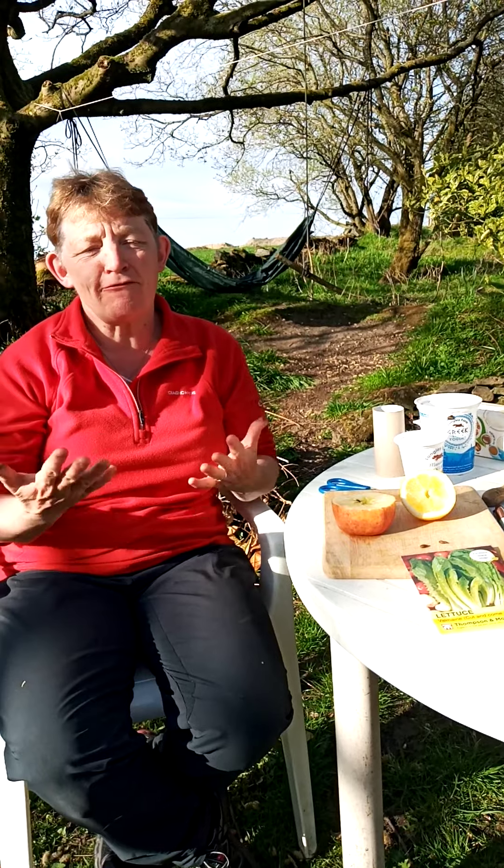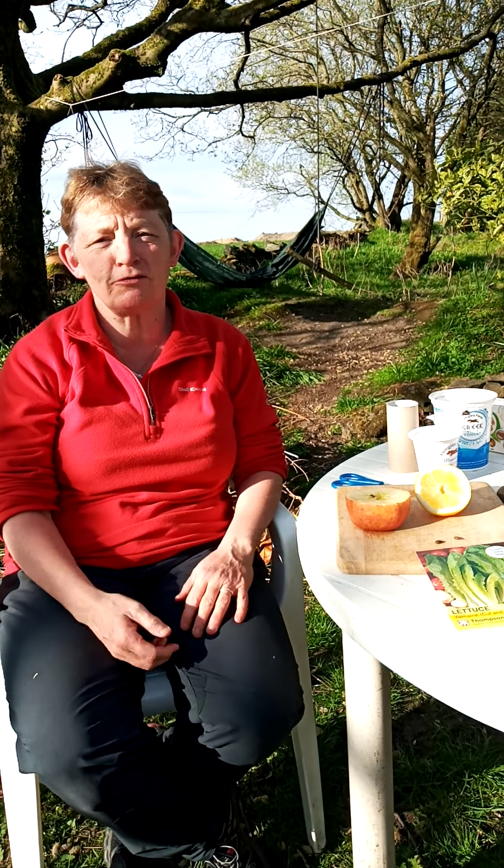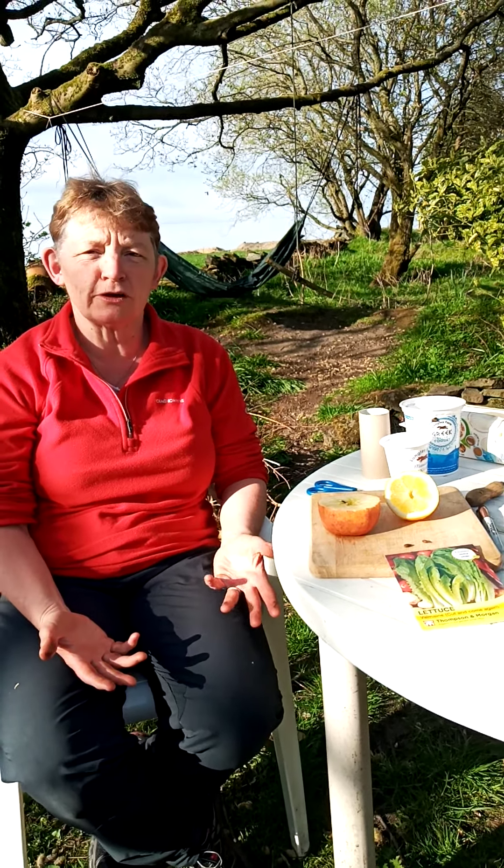Hello everybody, isn't it fantastic? It's spring, everything's growing, the garden's growing, the trees have got buds on them and new leaves. It's a very exciting time of year.